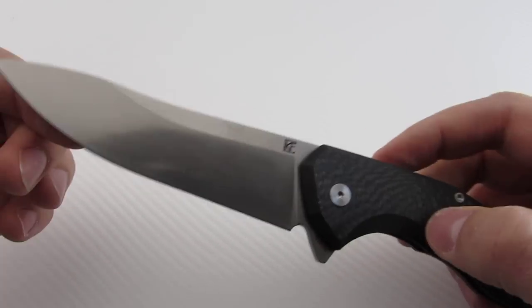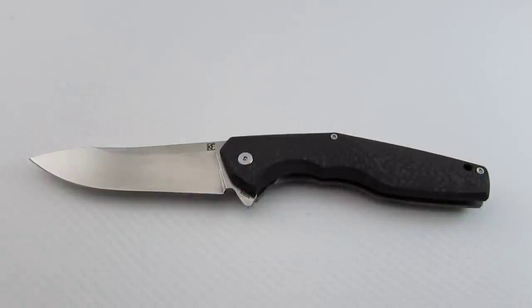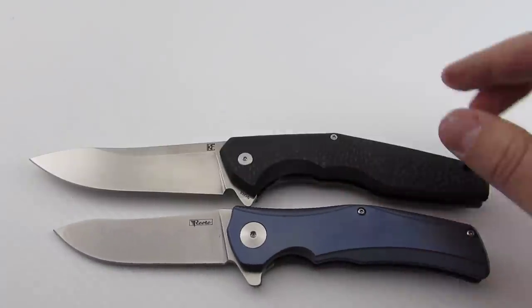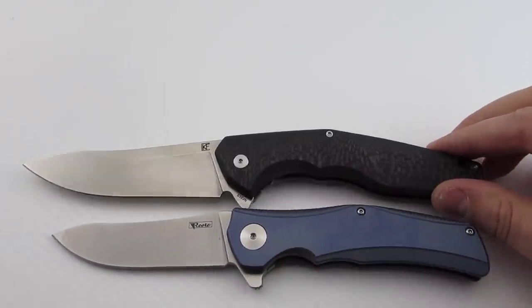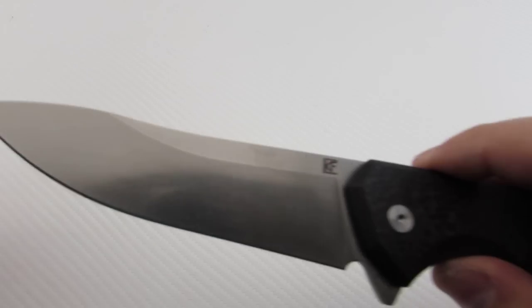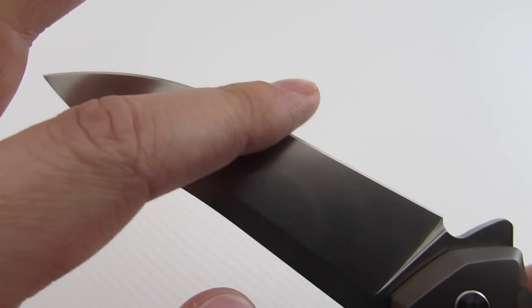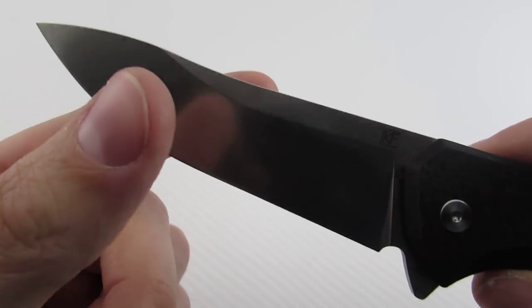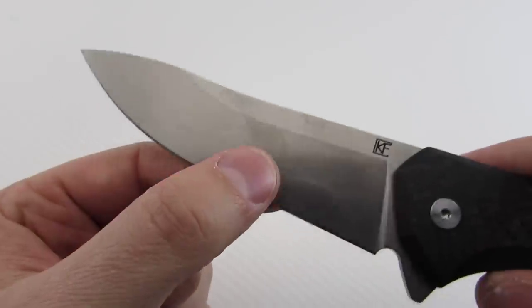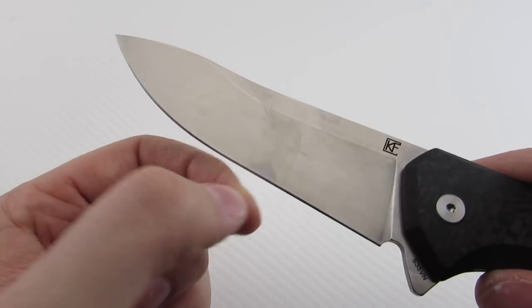Let's start off with the blade. The blade shape is this interesting kind of drop point with a hump — quite similar to a Riate Hills, actually a similar blade shape. Obviously there's a large size difference between the two. It's a nice stonewash finish, and the grind lines are nice and clean. The sharpened edge is even on both sides. The blade's really well executed — sliced through paper really great. It has a nice thin profile behind the edge, so it slices really well.